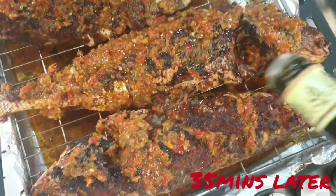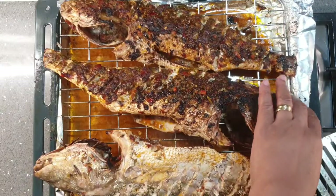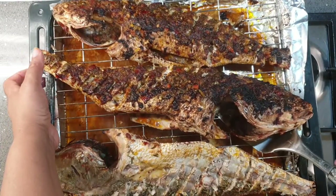Now the top of my fish is looking well roasted, so I sprinkle a bit of extra virgin olive oil on it just before I flip it around — that way the bottom remains moist while you roast the top.